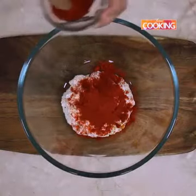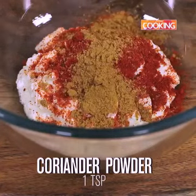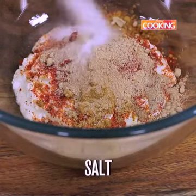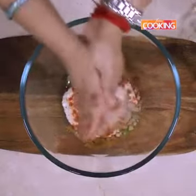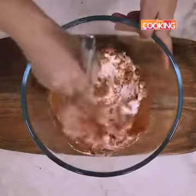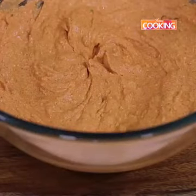If you don't have Kashmiri you can use regular chili powder. 1 tsp coriander powder, 1 tsp amchur powder. Next season with salt — I'm adding 1 tsp of salt and some fresh kasuri methi. Take a few, crush them in your palm. So here is your nice thick and creamy marinade for the paneer.